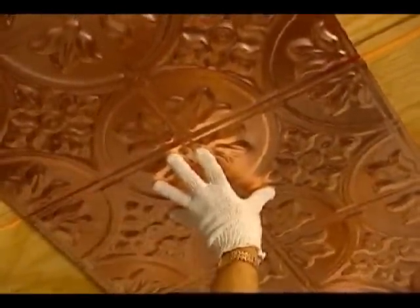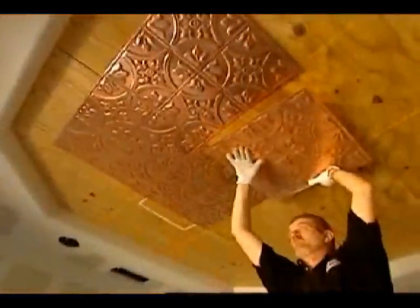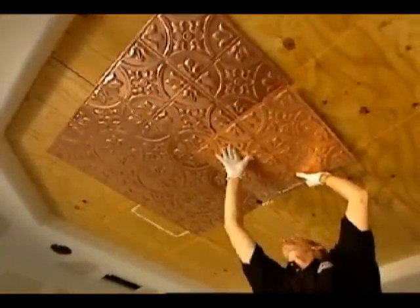Overlapping the prior field panel, they continue to nail adjacent field panels. They carefully position each field panel to maintain the continuity of the pattern. Tin snips are used to cut out holes for light fixtures and air vents.